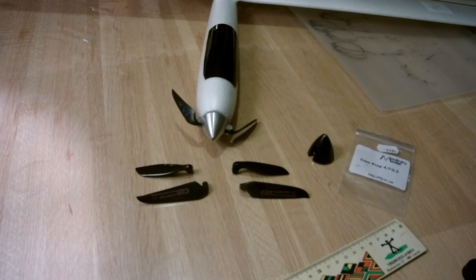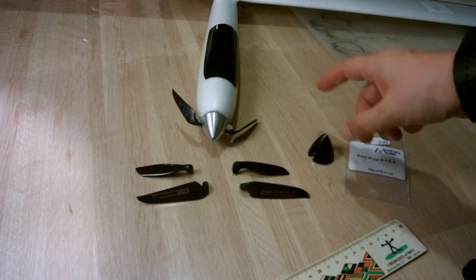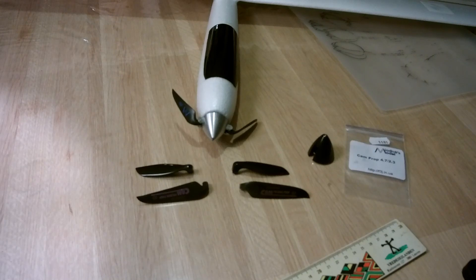This is a quick follow-up video to my previous video where I explained the modifications I did on my U-glider. I changed the prop and the spinner, and this video will focus on the prop change.